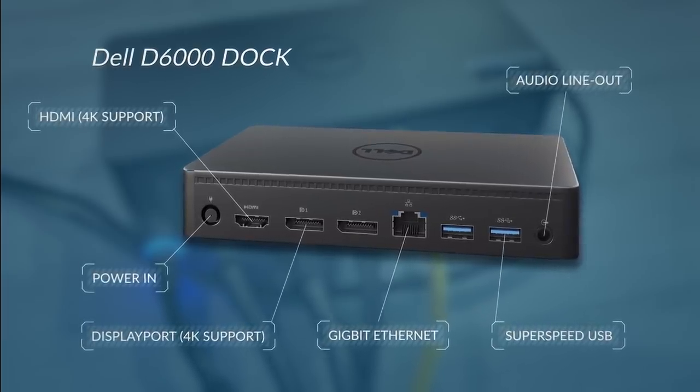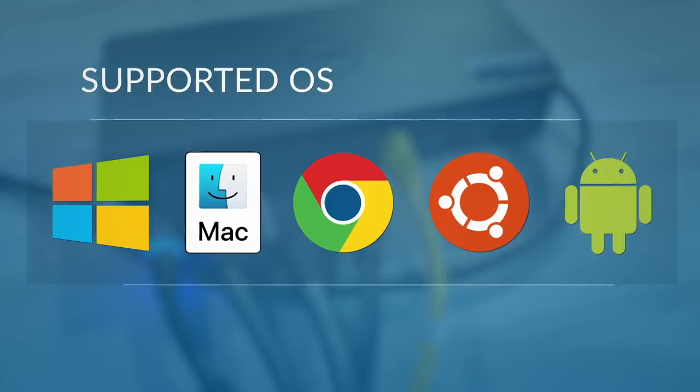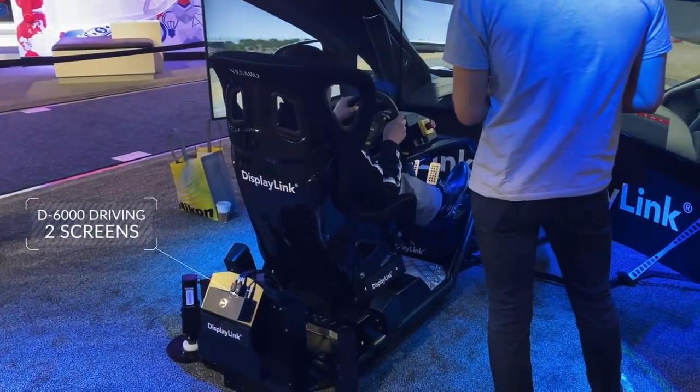DisplayLink also enables all the standard operating systems for complete deployment flexibility across the enterprise. For this racing simulator we attach the same dock to drive two screens via DisplayLink with a third directly connected to the host GPU, and nobody could tell them apart.